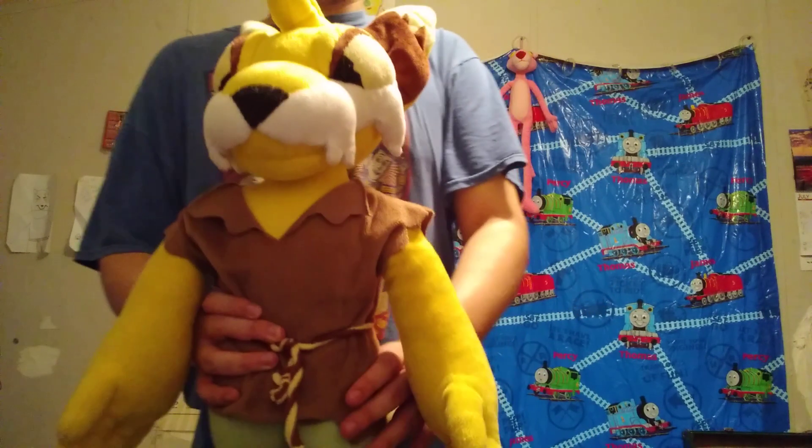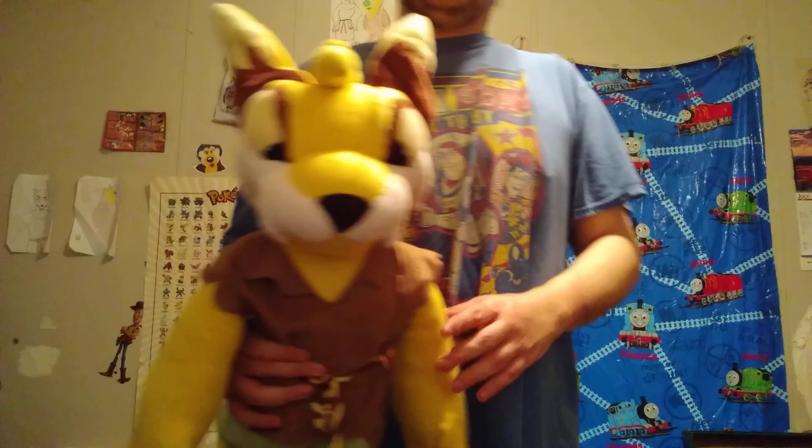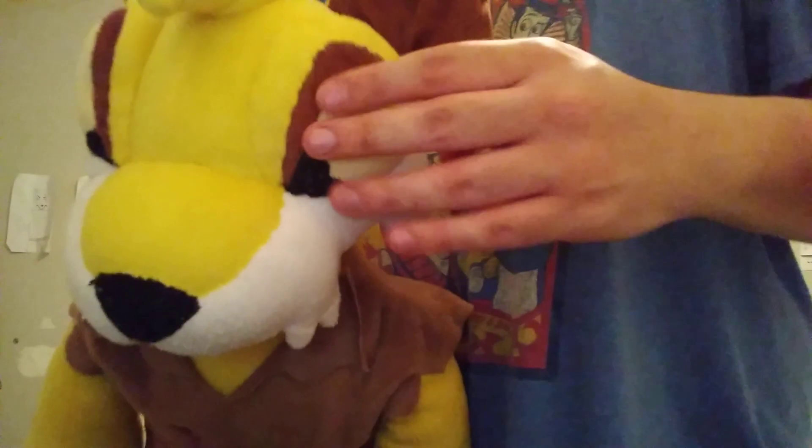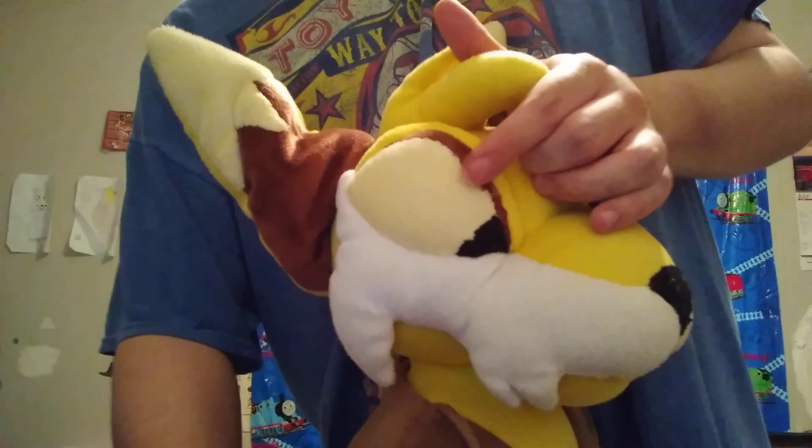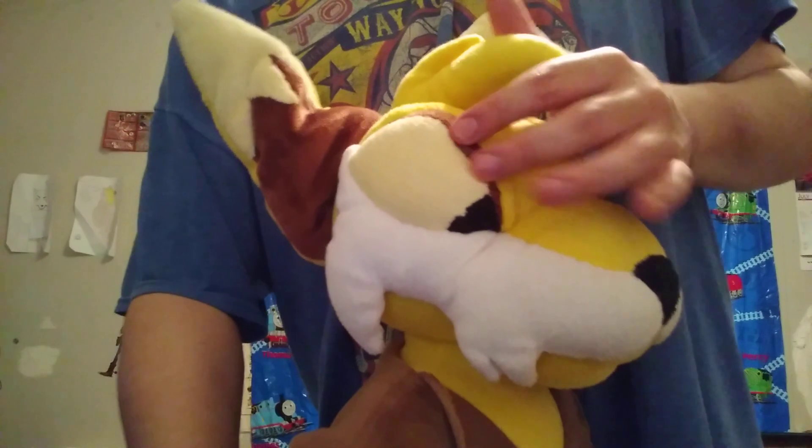Hello, this is a video I'm making to update on what's happened with Tormund and where Garuma. Recently, this came undone right here — it's this side. I fixed it with a hot glue gun so it would stay down.